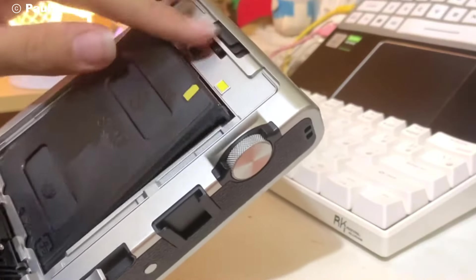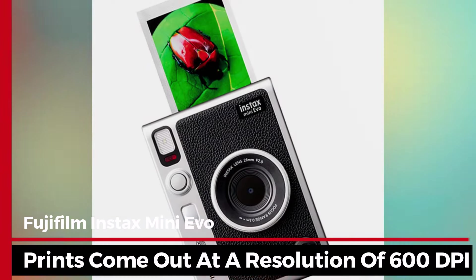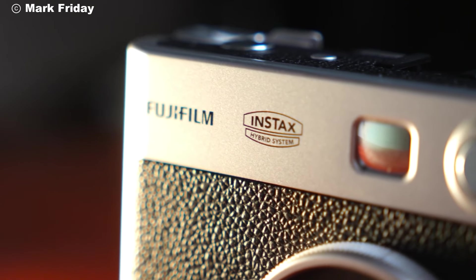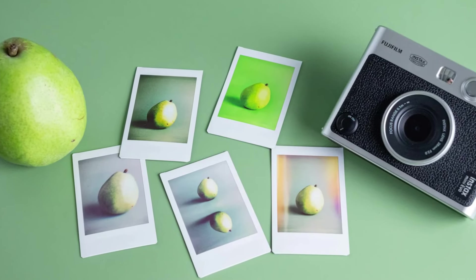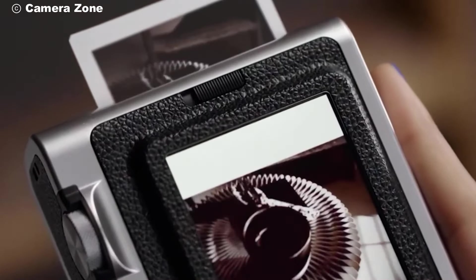The camera uses Fujifilm's Instax Mini Film, known for its vibrant colors and quick development. The prints come out at a resolution of 600 dpi, which is impressive for an instant film. Print speed is also quick — once you select a photo to print, it only takes about 16 seconds, letting you enjoy the photo in just moments.